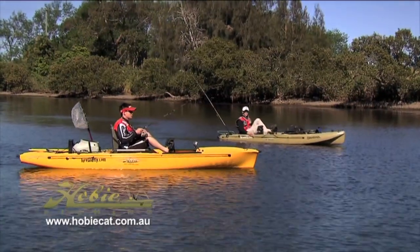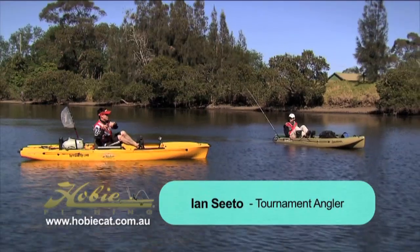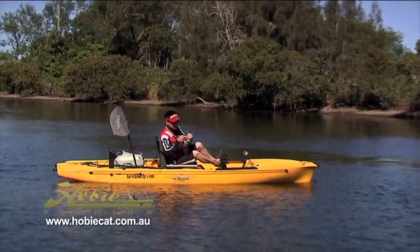Looks like Ian's on to another one. What did you get him on? He's just on an Atomic Semi-Hards, a little sinking stick minnow type lure. Is it a bream or an EP? It's a little EP.